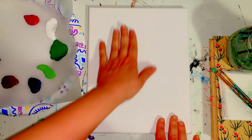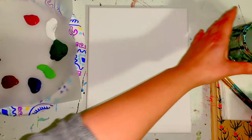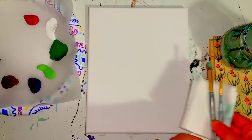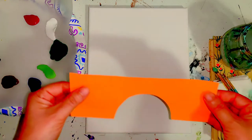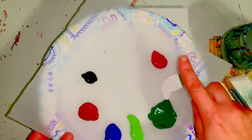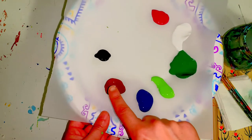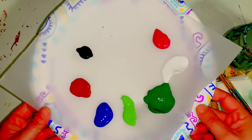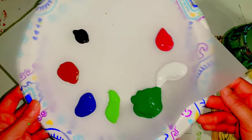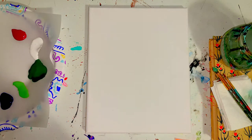In front of you you should have your canvas long ways like so. Also be sure to have a cup of water, your large brush and your small brush, a paper towel, be sure you have your bridge template or your little cutout, a pencil. And be sure you have all of your paints: pink, white, dark green, light green, blue, brown, black. I also recommend a plate for this class so we can mix some colors on it as well. If you do not have all those materials you're welcome to push pause on this video and then continue with us whenever you're ready.